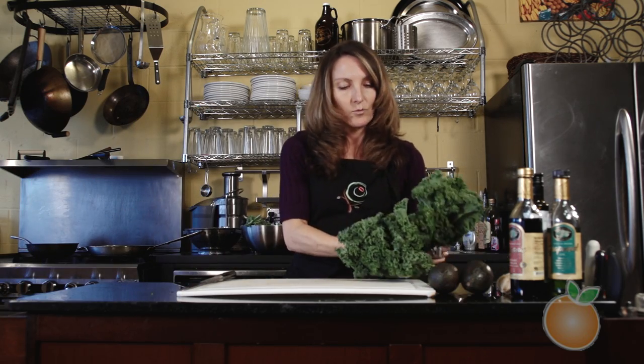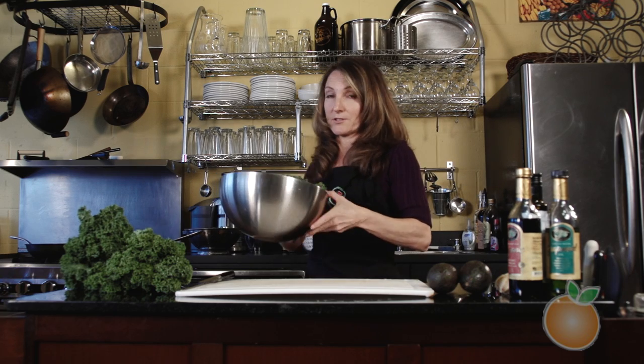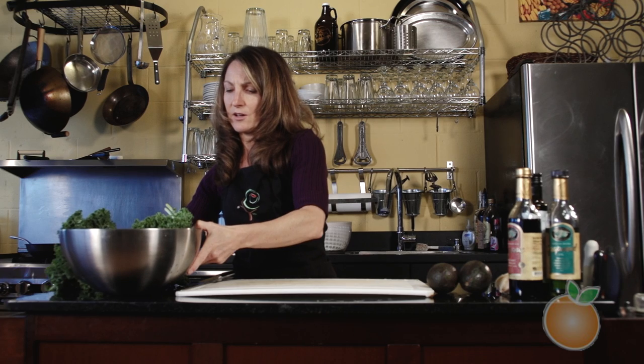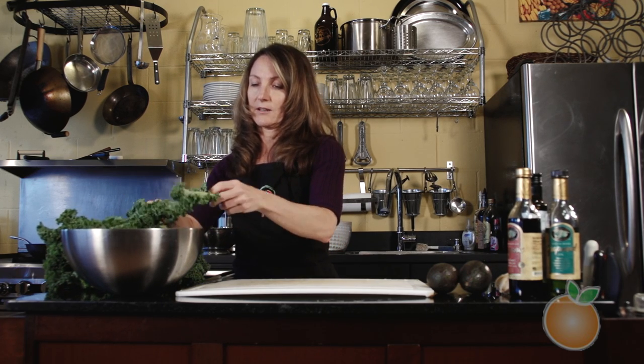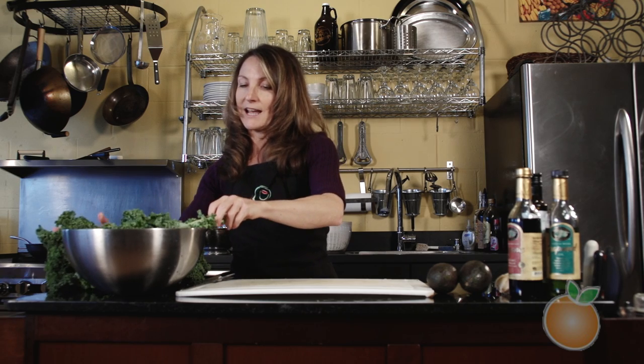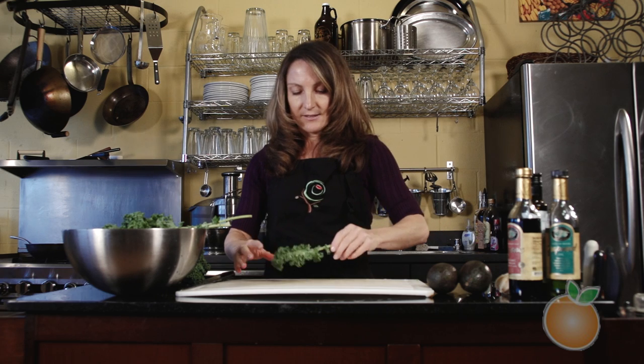Kale is one of my personal favorites because it is just loaded with antioxidants. It's at the top of the list for vegetables in terms of their flavonoids, which are antioxidants, and it really has all of these wonderful health benefits including cardiovascular protection and cancer prevention.